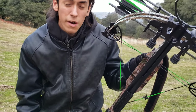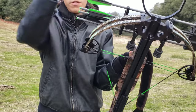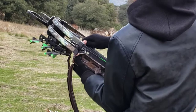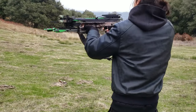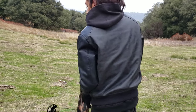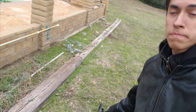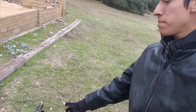Alright guys, I want you to listen to how quiet it is — it's going to be hard to tell on camera, but let's give it a try. Overall, it's very quiet for a 360 feet per second crossbow. I'm going to shoot it a few times.